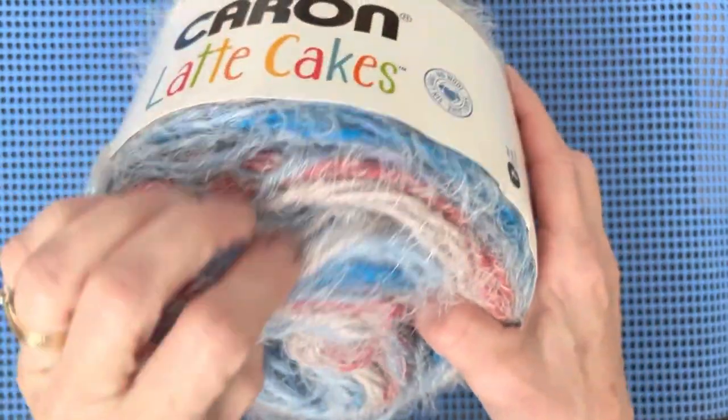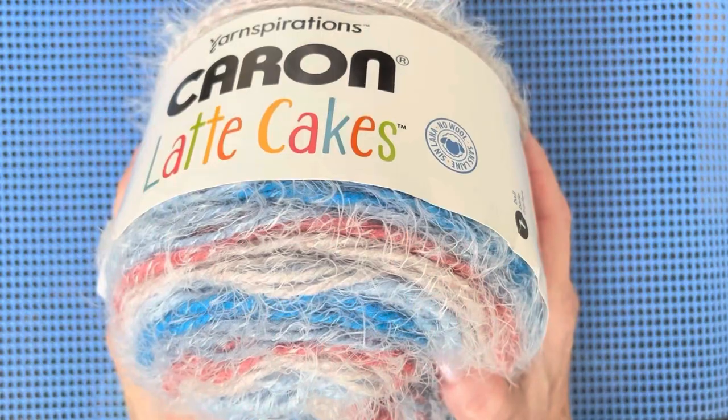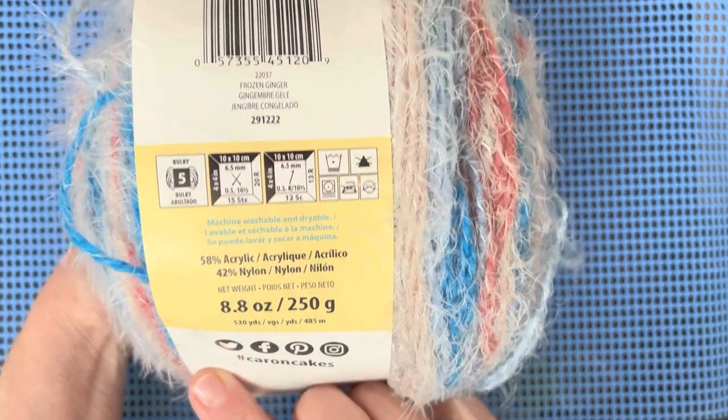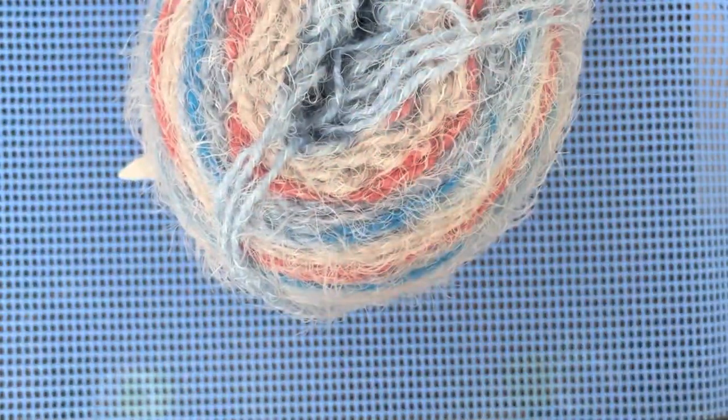This is the Latte Cake that I'm using. It takes a long time to get through a whole ball of this because there is 250 grams, 485 meters. That's a lot, but it goes reasonably — it's not a hard thing to do. This one's called Frozen Ginger. Just beautiful shades, and I already made one — let me just show you.